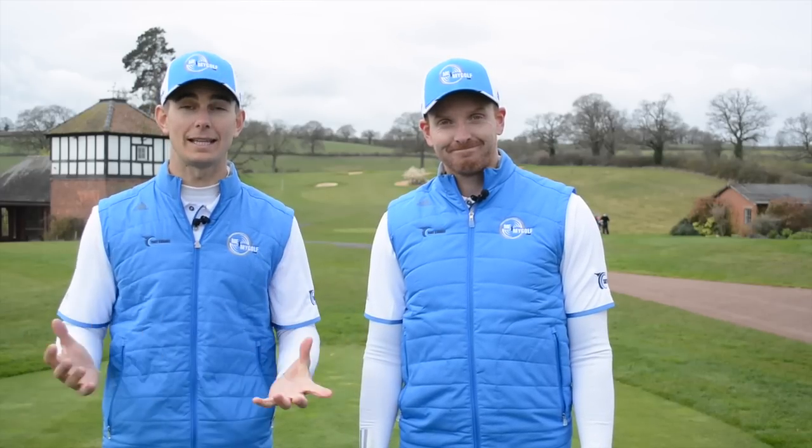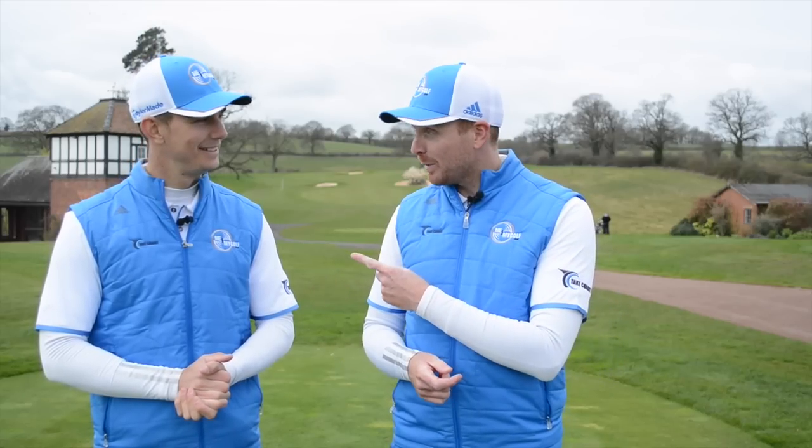Hello and welcome to Me and My Golf TV at the Asprey. I'm Andy Proudman and it's time for Go Low. Today we've got an extreme awkward lie with a pitch shot. That's gonna be pretty tricky, and I think you're gonna be playing it as well again. Let's take charge of your game.